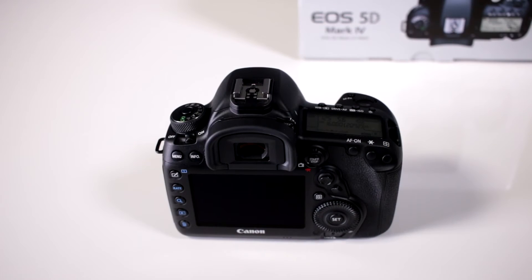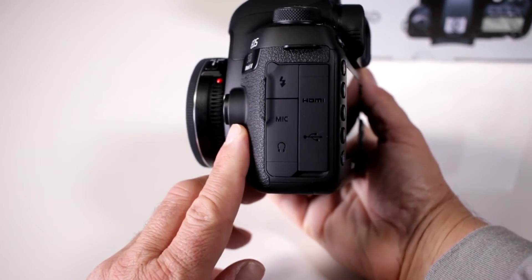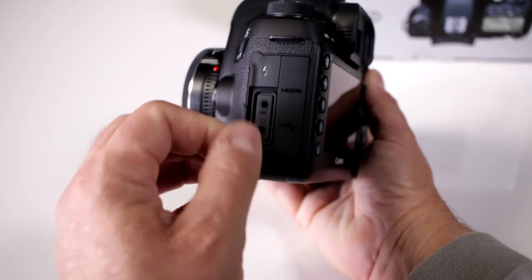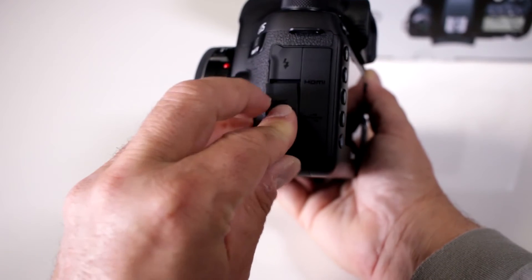Does it have a microphone input? Actually it went a bit further — remember this camera is also geared to us videographers, so you have a mic and a headphone monitor jack input also, so you can do both.